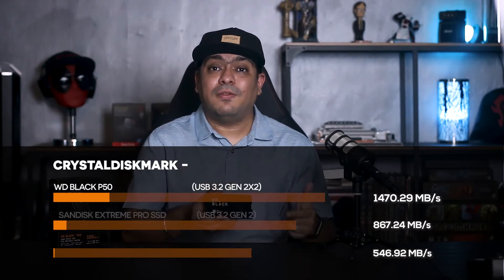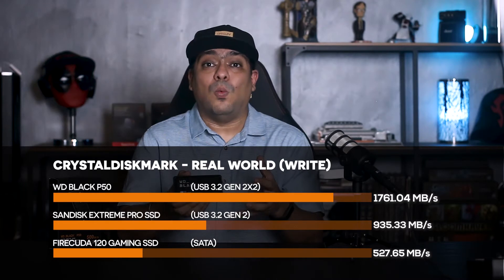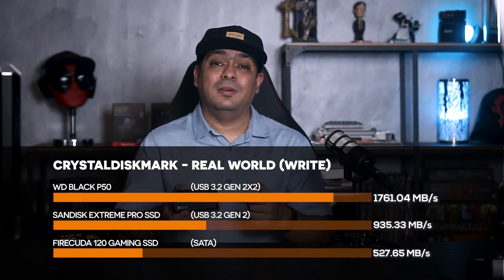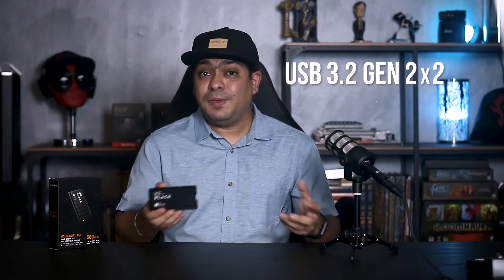You could edit 4K video off 500 megabytes per second, then we moved to one gigabyte or 1000 megabytes per second — and this drive is double that speed. But again, you can only get those speeds with a USB 3.2 Gen 2x2 interface. Without it, you won't reach those speeds. But not having the latest interface doesn't mean this drive won't help upgrade your system.